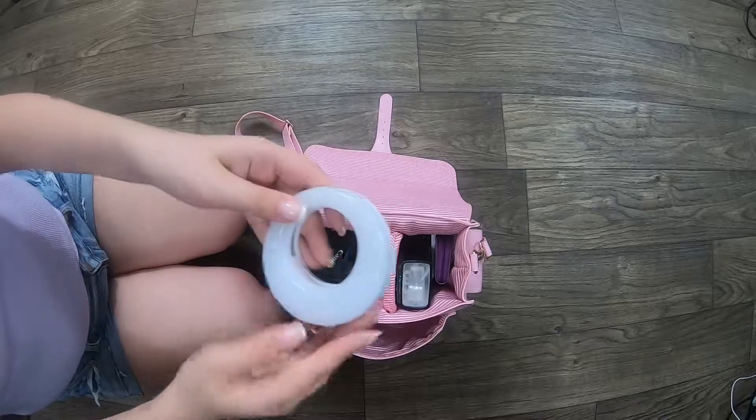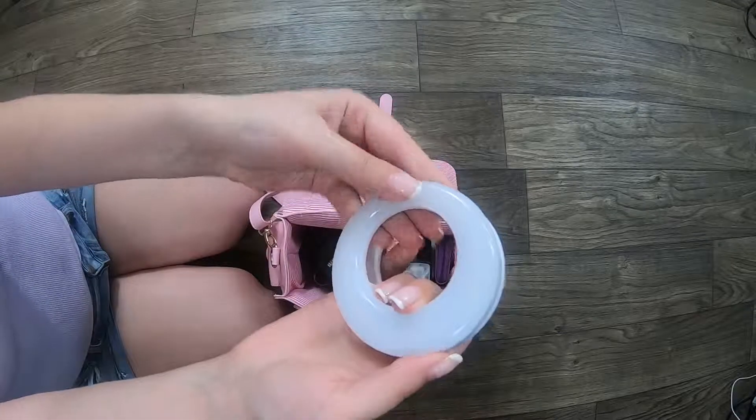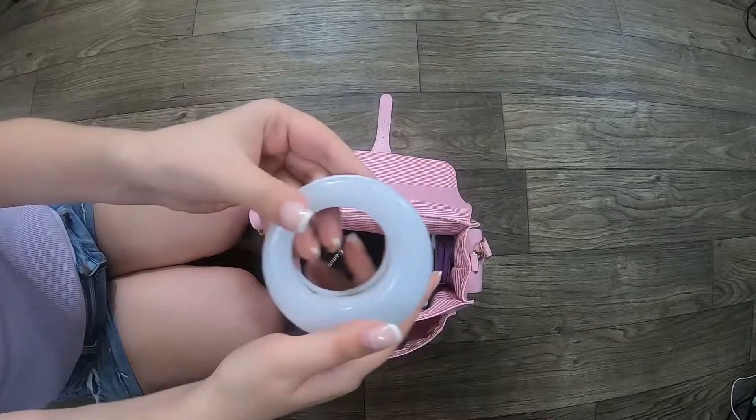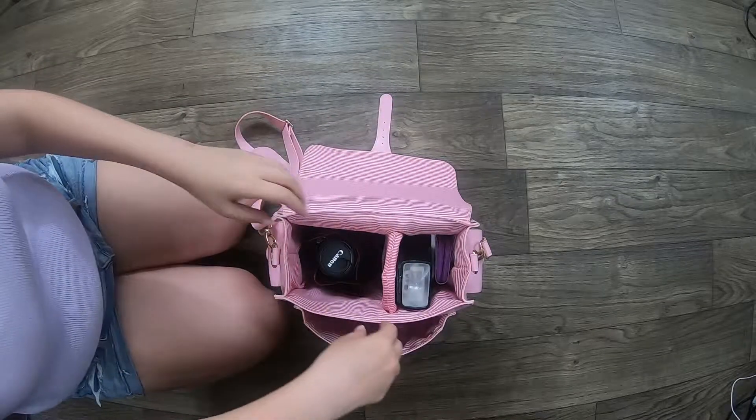Speaking of coffee shops, I also carry a little clip-on phone light. It's supposed to help me take selfies, but I use it to light up food if I'm taking flat lay shots in a restaurant, because I'm just extra like that.